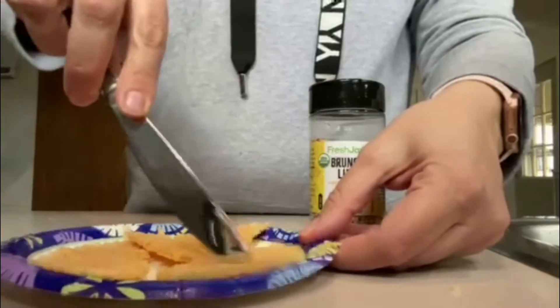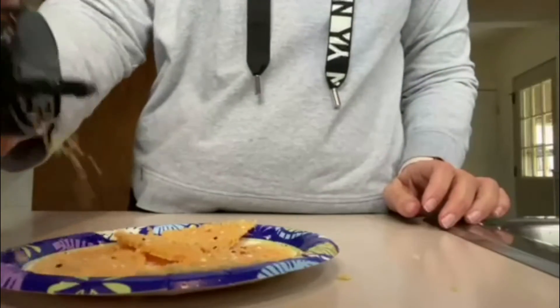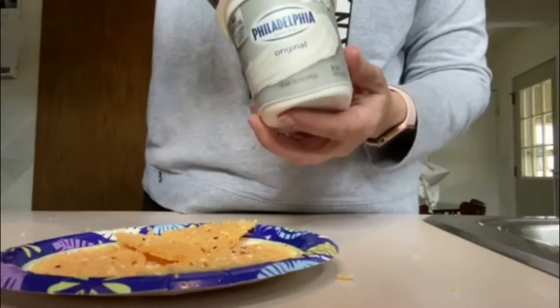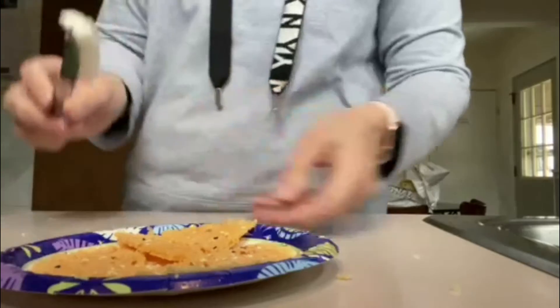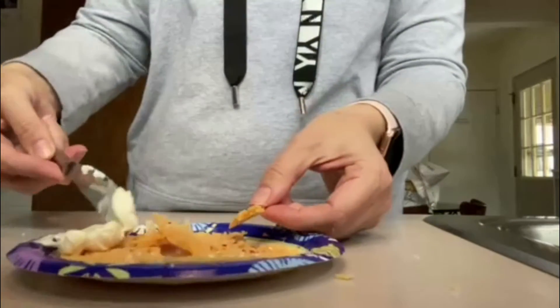Then what I like to do is sprinkle a little bit of Brunch Life by Fresh Jacks on top, just to add a little bit of extra flavor. Then you will take your Philadelphia cream cheese and put it on the side of your dish as your dipping sauce, and you're going to break up the cheese disc and spread some of that cream cheese on it.